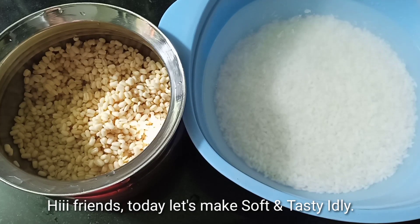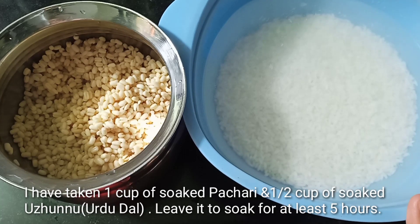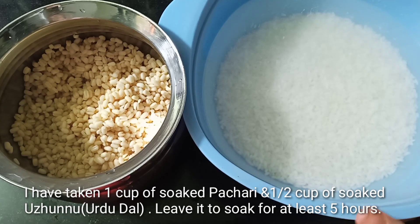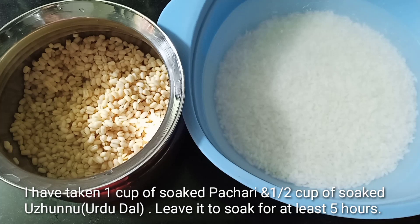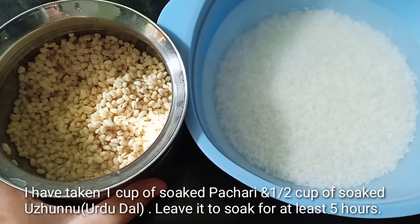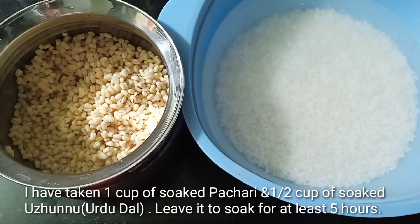We are going to make this video so we will make it very soft. We will have a glass of green tea. I will add 1 cup of green tea. This is how I will make a drink of water.